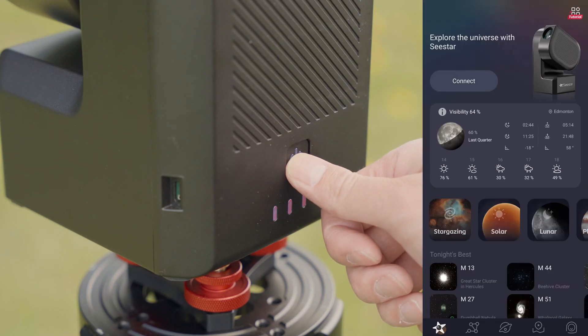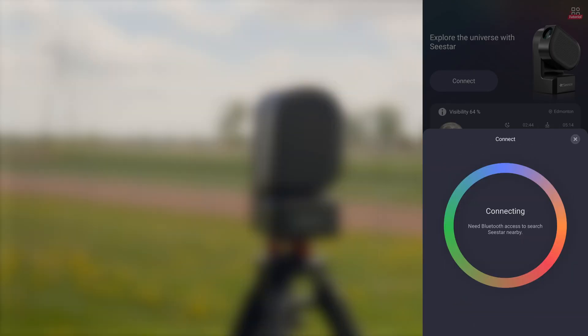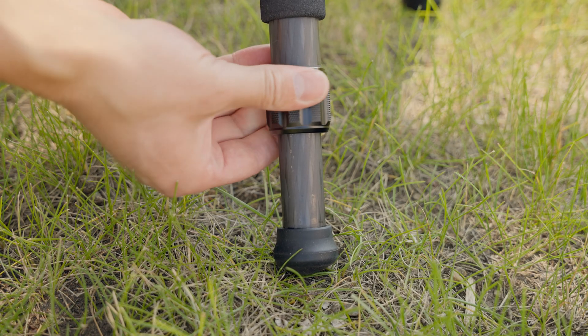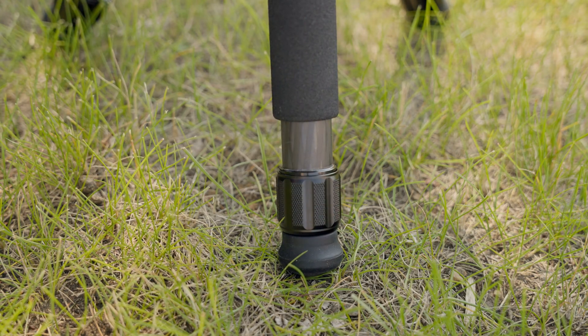Let's begin. Assemble and connect to the C-STAR via the ZWO C-STAR app. If the C-STAR isn't level, the app will prompt you with a digital level to even out the device before proceeding to any observing. Leveling out the telescope can be done by moving the C-STAR to level ground or adjusting the length of each leg of the tripod.